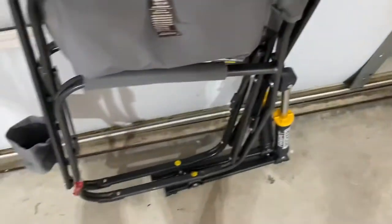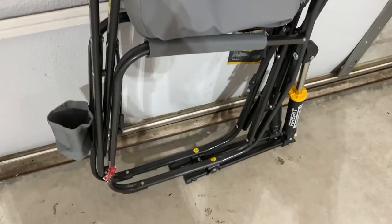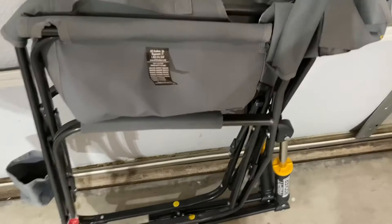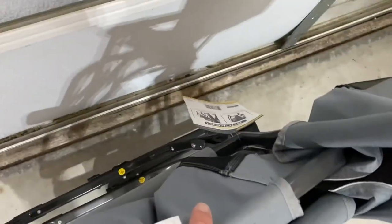The cool part about this is it's not that heavy. I would guess this is four or five pounds. But it's not that heavy for the comfort, as wide as it is, and all the features they have. I'll leave a link in the description below. Hope that helps.